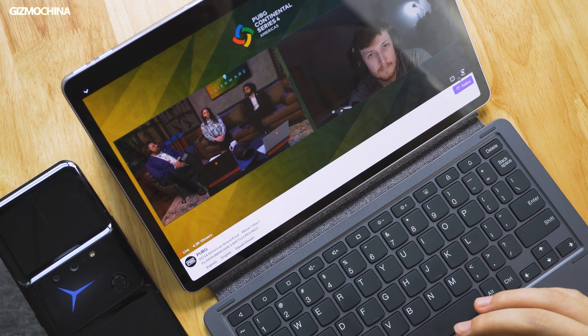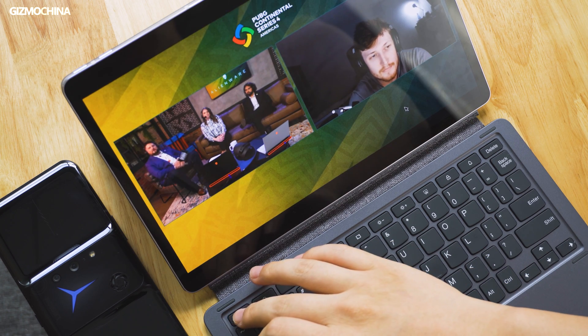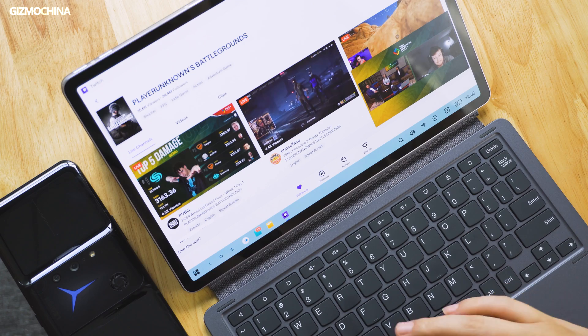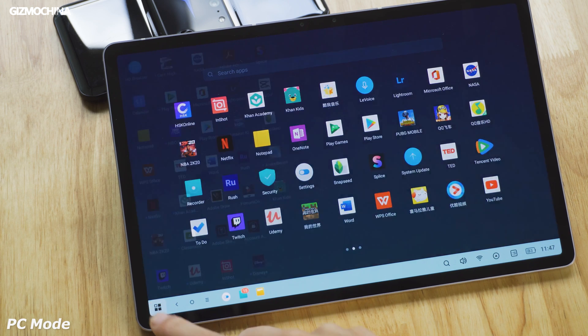One of the most famous examples is Lenovo's XiaoxingPad series. It's one of the few tablets that comes with a PC mode. However, ultimately it's only an imitation of PCs without ideal software support.